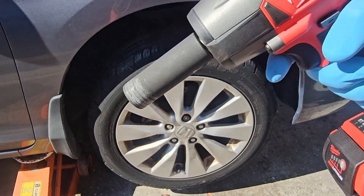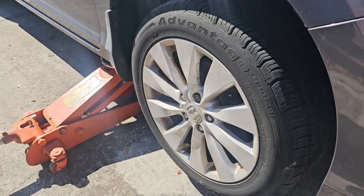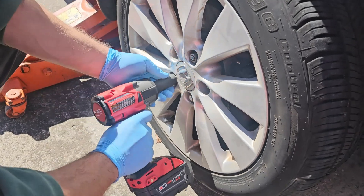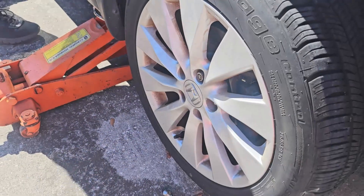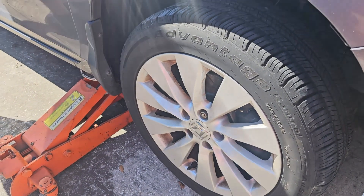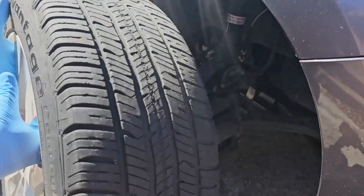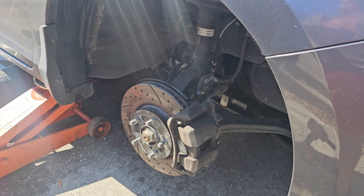If you don't have one of these, get one — best tool I ever bought. All right, got the lock key. Snap that beast on there — quick and easy. Once the tire is off we can start pulling back the fender well. Put the tire underneath just to make sure we're safe in case it falls.